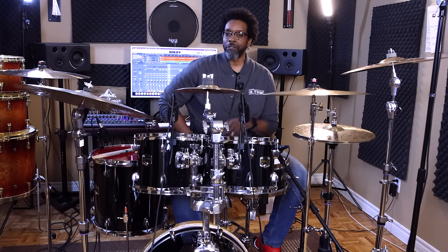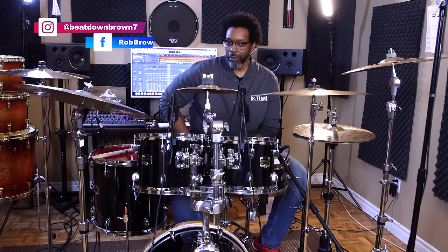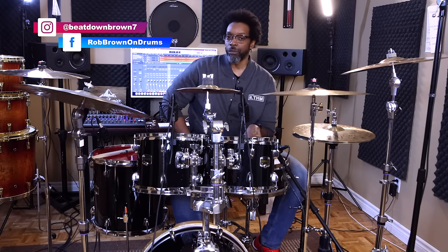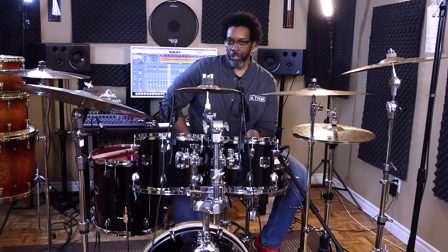If you're not already following me on Instagram and Facebook, make sure you do that. For those that do, you may have seen a recent post where I was re-skinning my cheap little rehearsal kit.